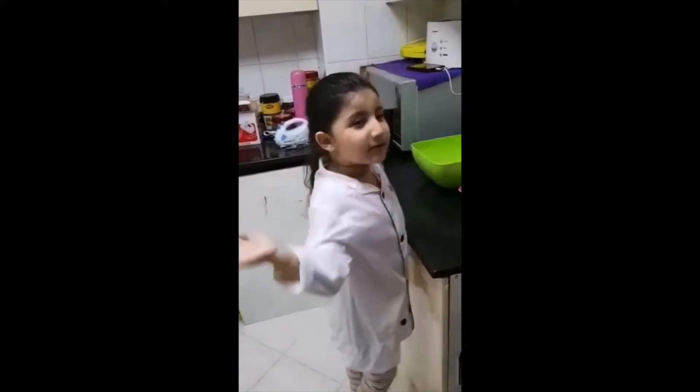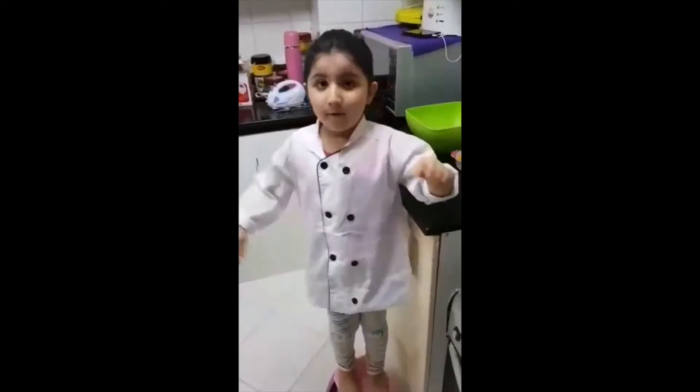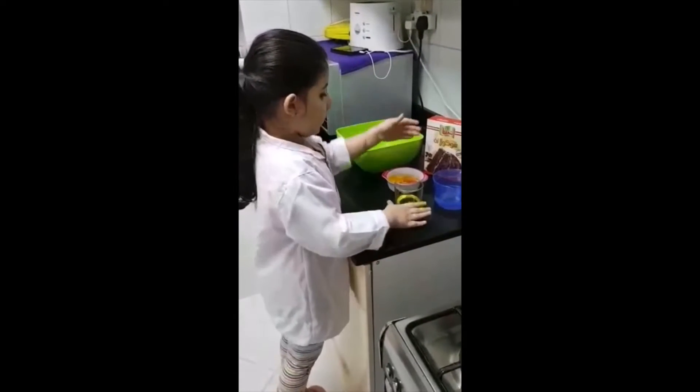I'm sure how to make it. Are you excited? Yes. Okay, so first I will mix all the ingredients and then stir all the ingredients.